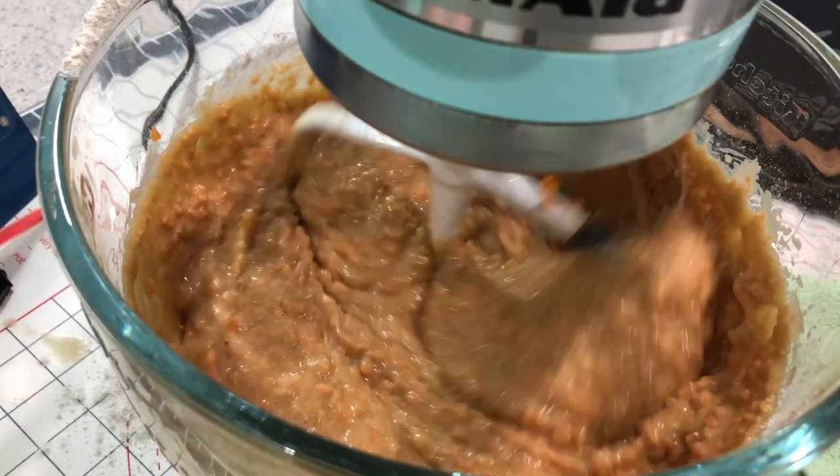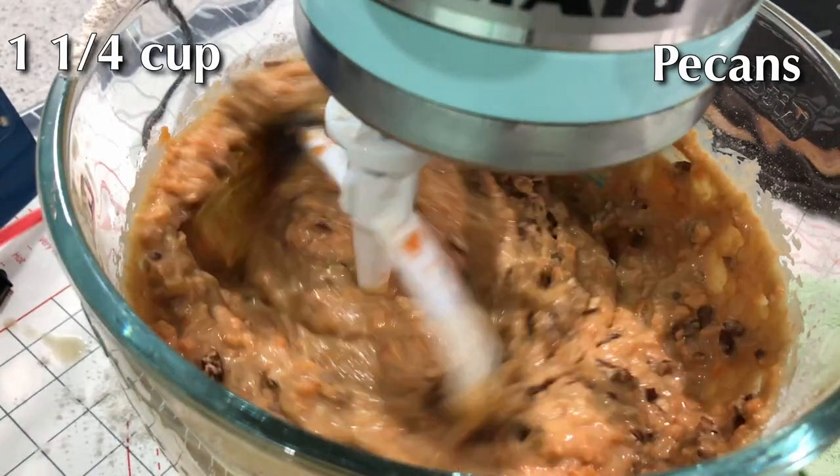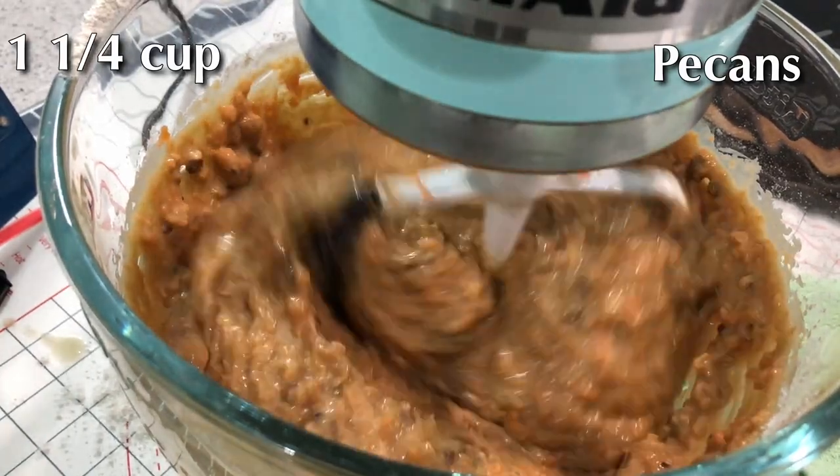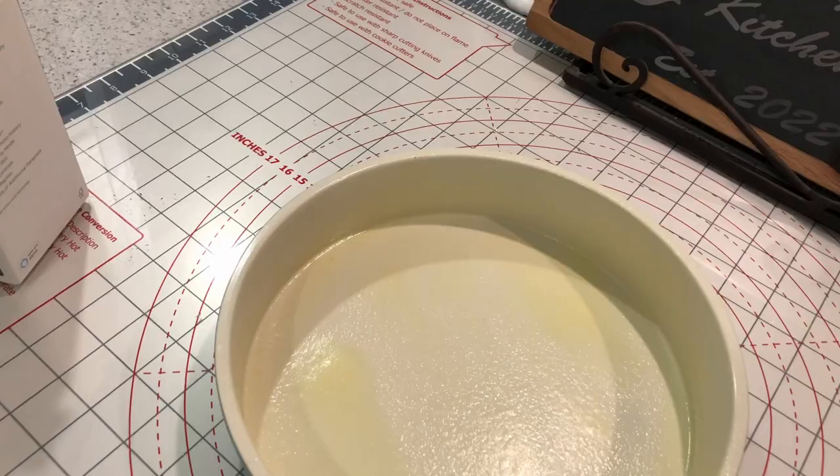Once they're well incorporated, you're going to add in about a cup and a quarter of pecans. If you prefer to use walnuts, that's fine too, but we're using pecans.